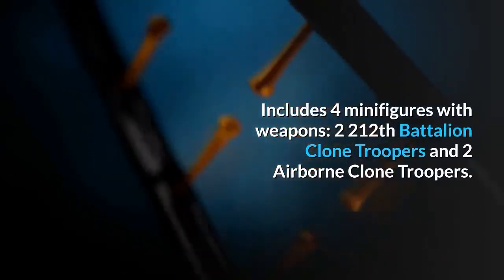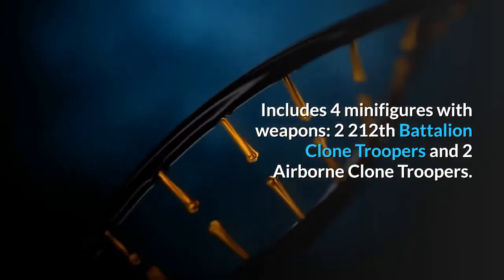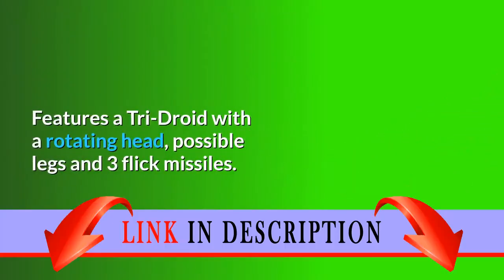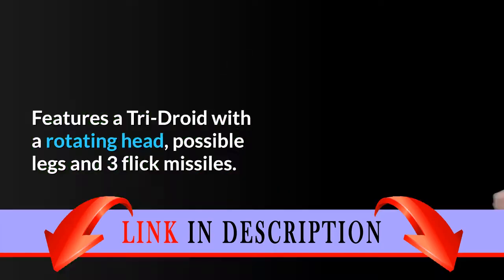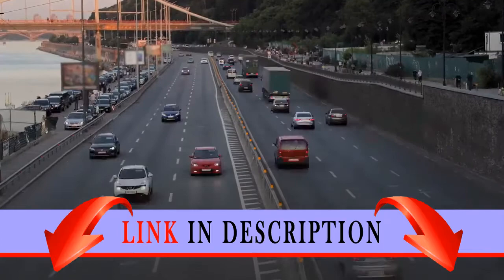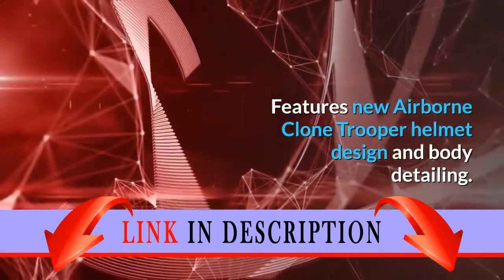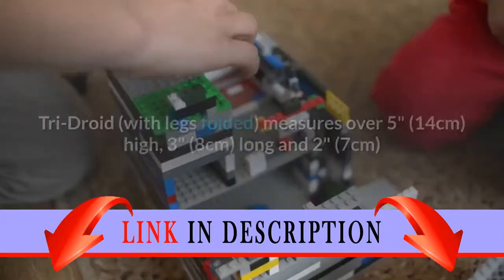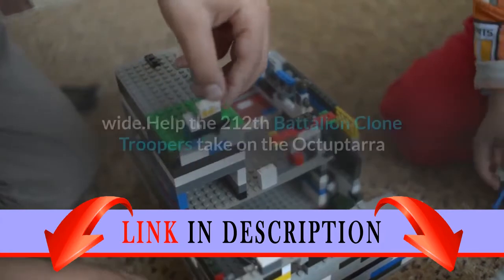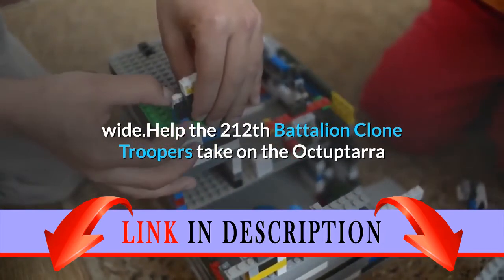Includes four minifigures with weapons: two 212th Battalion Clone Troopers and two Airborne Clone Troopers. Features a Tri-Droid with a rotating head, poseable legs, and three flick missiles. Includes four new blasters that really fire. Features a new Airborne Clone Trooper helmet design and body detailing. The Tri-Droid measures over 5 inches high, 3 inches long, and 2 inches wide.